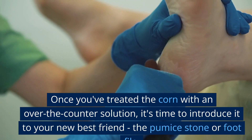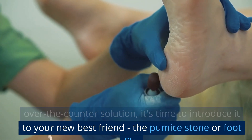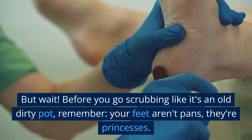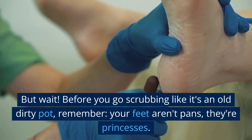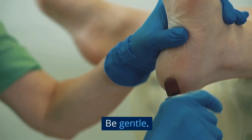It helps to soften the hard skin and makes it easier to remove. Once you've treated the corn with an over-the-counter solution, it's time to introduce it to your new best friend: the pumice stone or foot file. But wait! Before you go scrubbing like it's an old dirty pot, remember, your feet aren't pans, they're princesses. Be gentle.